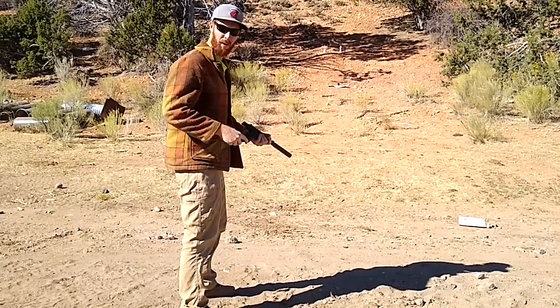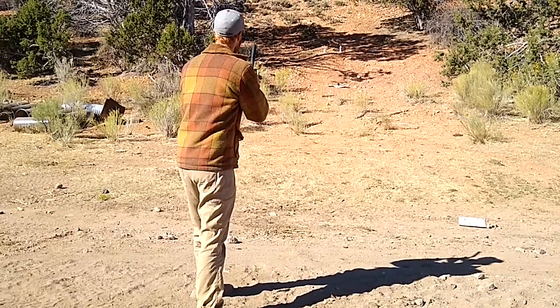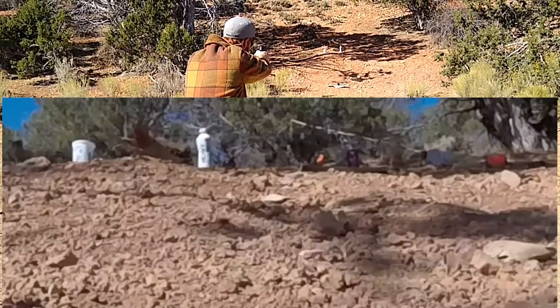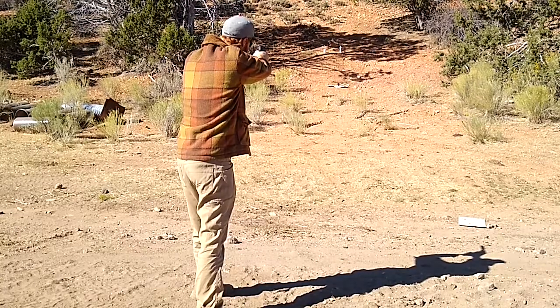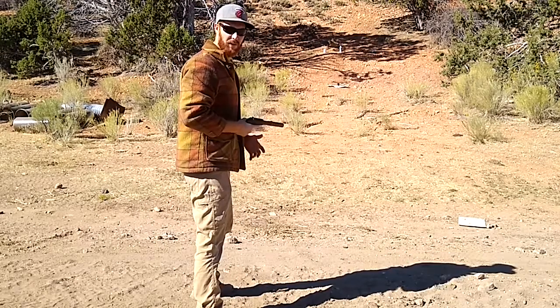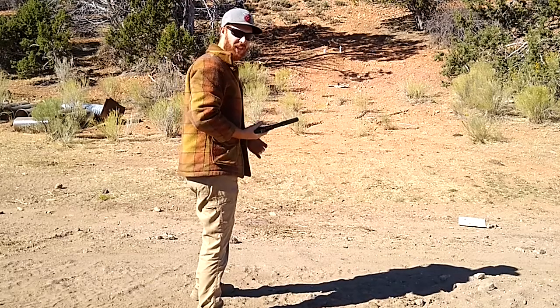Alright, we'll try for that pop cannon clay pigeons. That one was probably just a bad bullet — just didn't shoot.